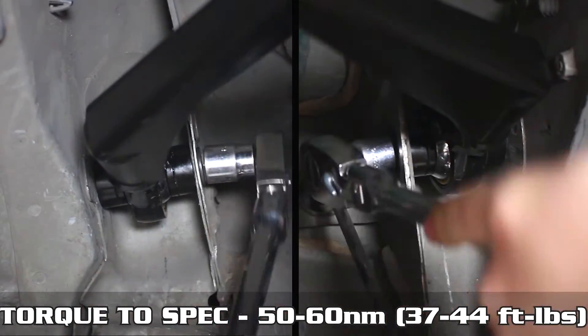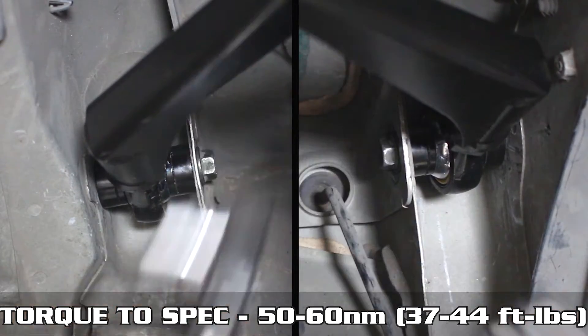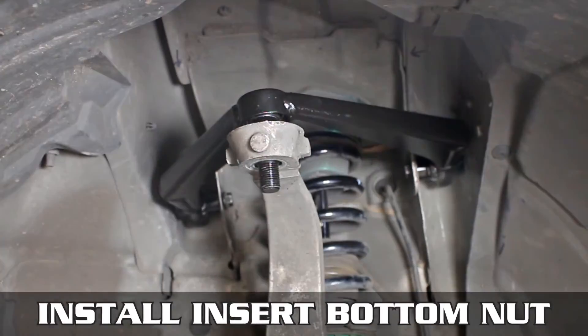Since it's already in, wind the upper bolts in, then torque those down to the specs shown on the screen. Move right along to installing the upper arm insert — place the top into the knuckle, then fit the knuckle into the upper camber arm.